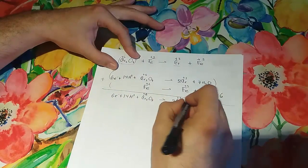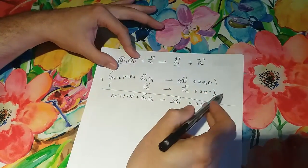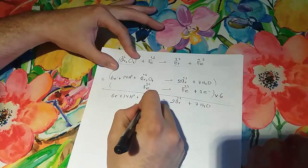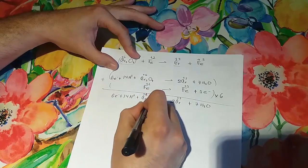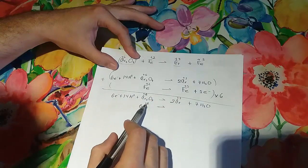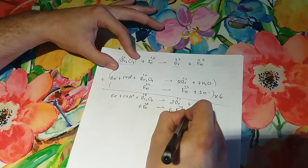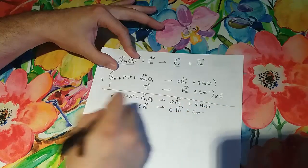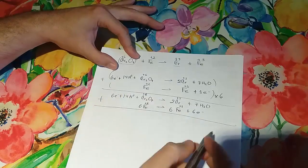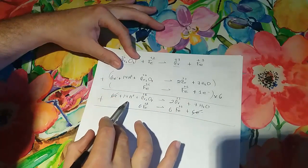...and let's not forget the oxidation numbers. Now we multiply the iron half-reaction: six irons with an oxidation number of 2 give us six Fe²⁺ → 6Fe³⁺ + 6e⁻. We add the two equations together, cancel out the electrons, and check if there's anything to simplify — there's no water to subtract, so we move on.